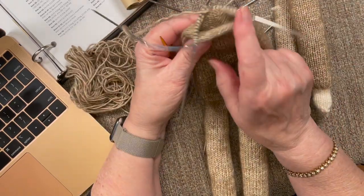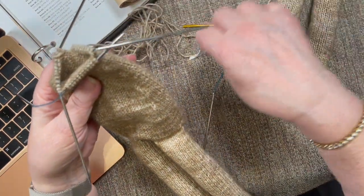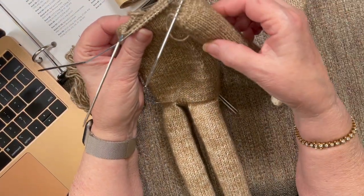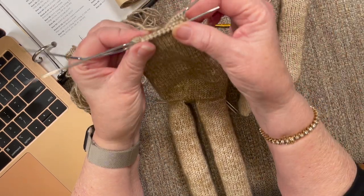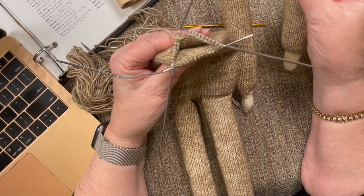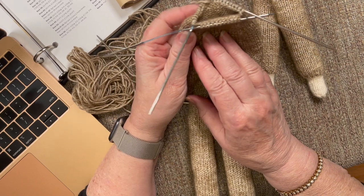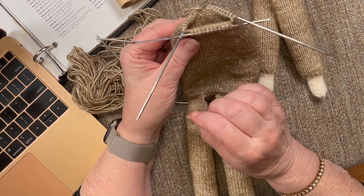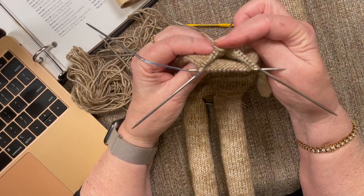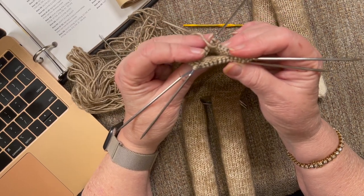So now, how do we position them on our stitches? We have 34 stitches. It's all about math — I want my arms to be right on the side, even on both sides. I've got 34 stitches and a total of 14 stitches between the two arms. If I take that 14 away from the 34, that leaves me 20 stitches. So that means I can have 10 stitches here in the front and 10 here in the back. I'm going to divide that up right now to get it set up to actually knit the arm in.